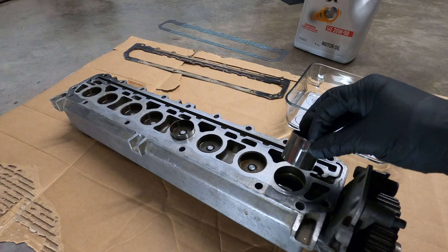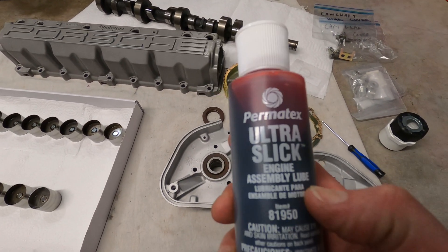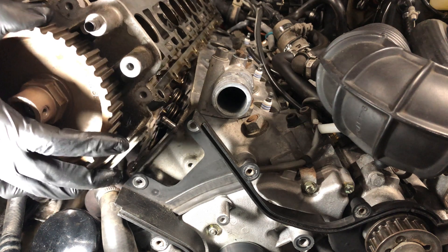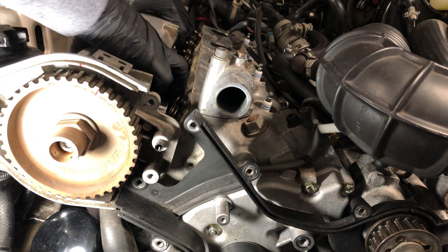When installing the lifters into the camshaft housing, they should be coated with some motor oil or engine assembly lubricant. And if you place the lubricant in the freezer for about 30 minutes prior to installation, it'll raise the viscosity and decrease the likelihood of the lifters falling out when the camshaft housing is installed on the head.